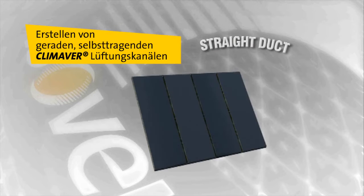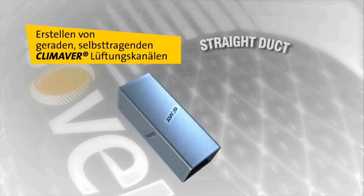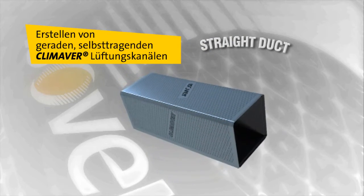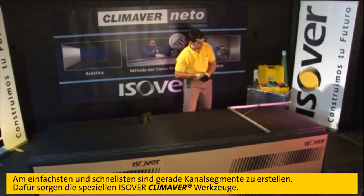Straight duct. The easiest and quickest duct assemblies to produce are straight rectangular ducts.